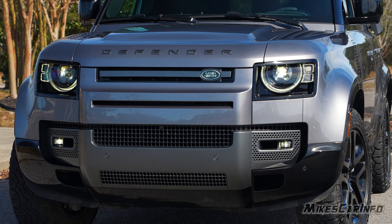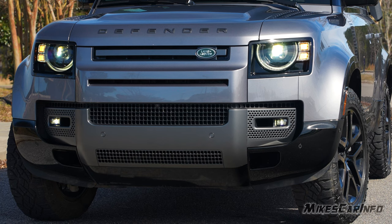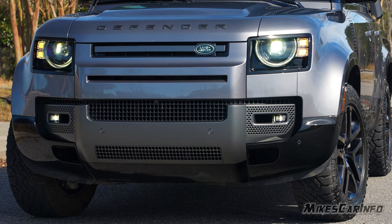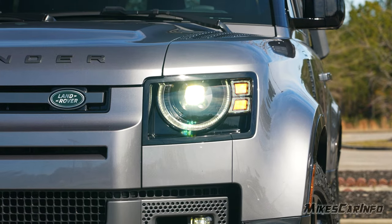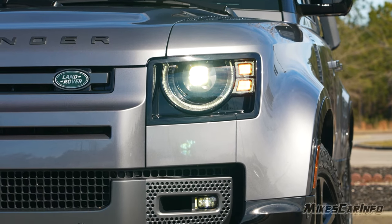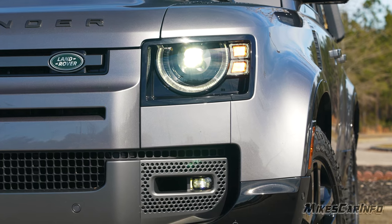The headlights are really cool-looking — I plan to do a night video on this vehicle to see how they perform. It has an LED projector system with partial halos, LED turn signals, and LED projector fog lights at the bottom. The housings are very impressive and stylish.